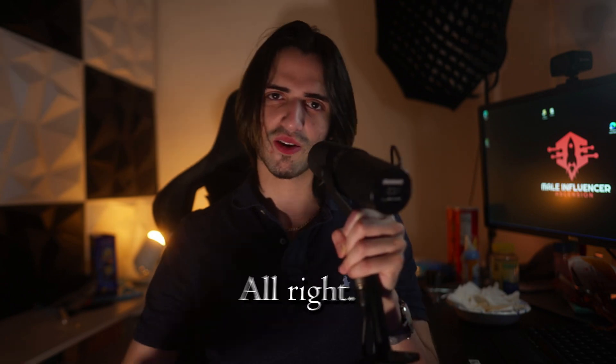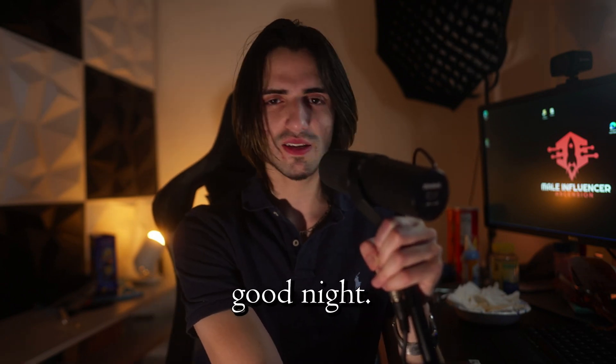That's all I got to say. Alright, guys, have a good day. Have a good night. See ya, bye.